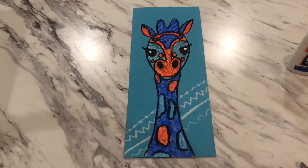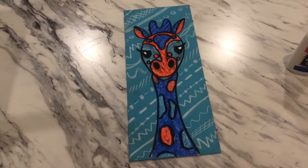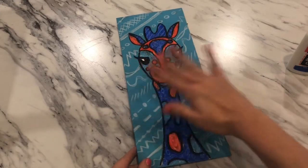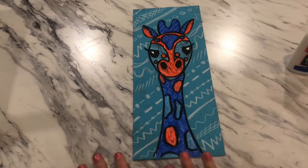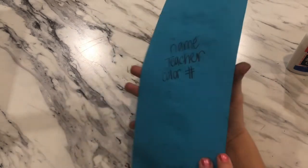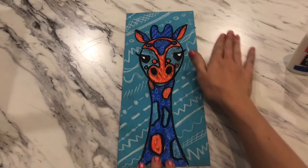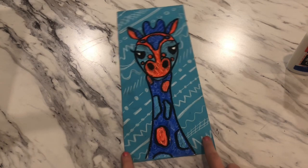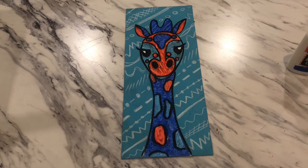Once your background is complete, make sure you are not smudging or smearing. These artworks will be collected and stored in a separate safe spot — not in your folders — in case this becomes one of your art show pieces. Make sure your name, teacher's name, seat color, and number are on the back, your giraffe is fully glued down, and your background is finished. Great job everyone — I hope you had fun and I'll see you for the next project!